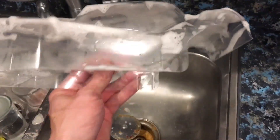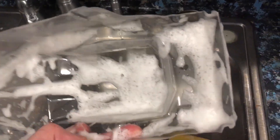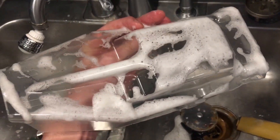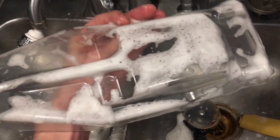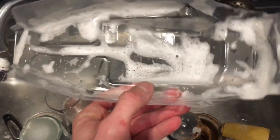After you cut that body out real carefully, you want to wet sand all the edges with some sandpaper — I like to wet sand them — and then wipe it clean with some dish soap, dry it real good, and then you want to do your body holes. You definitely want to do your body holes before you paint it because it makes it way easier to line up. I like to have it all cut out and do my body holes before I paint.